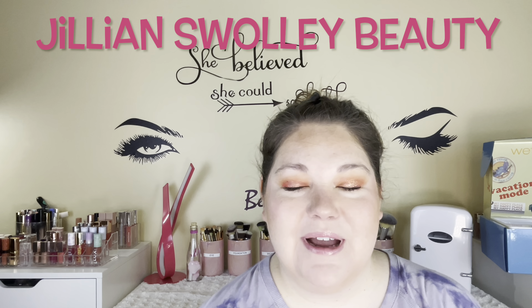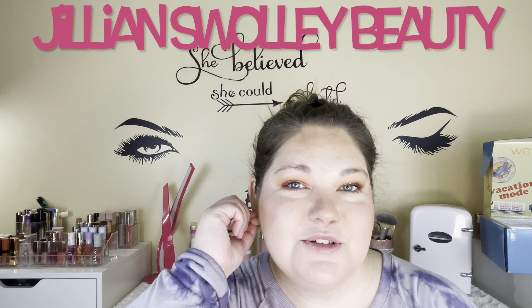Hey everyone, welcome back to my channel. My name is Jillian. Thank you so much for watching this video. Today I have for you almost a full face of Wet n Wild except one thing, and we're going to test out the new Lilo & Stitch collection. This is the finished look that we came up with. If you want to see how we accomplish this look, please keep watching and let's get into this full face of Wet n Wild with the Lilo & Stitch collection.